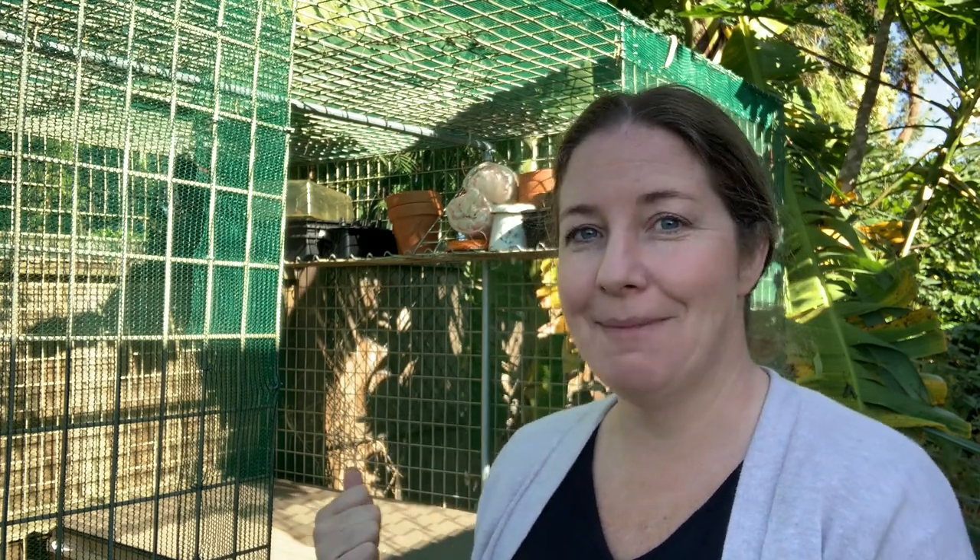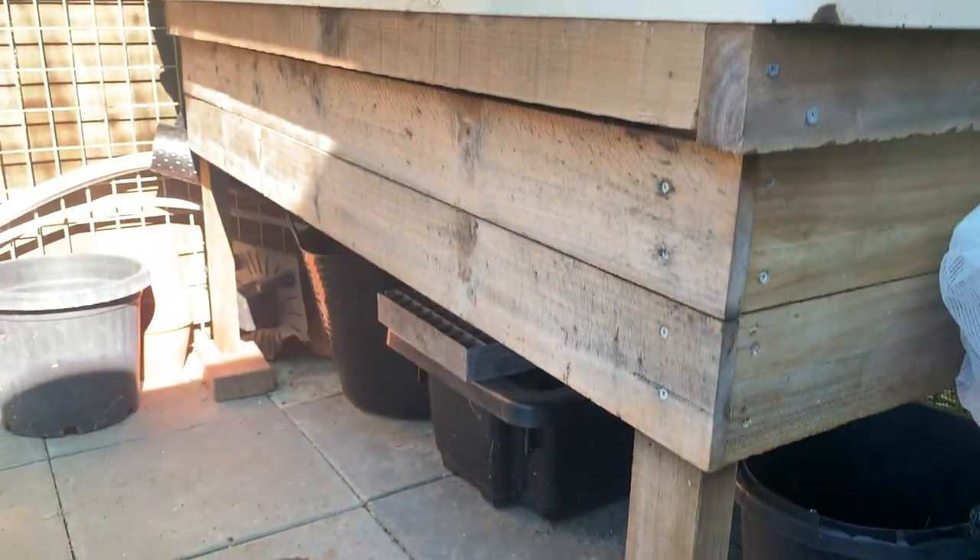We basically have one worm farm now. We used to have many but we found this system has worked the best for us. What happened was we had a leak under our bathtub and had to rip it up inside our house. The plan was to do a renovation and get a new bathtub, so I thought, let's make a worm farm — and that's what we did.